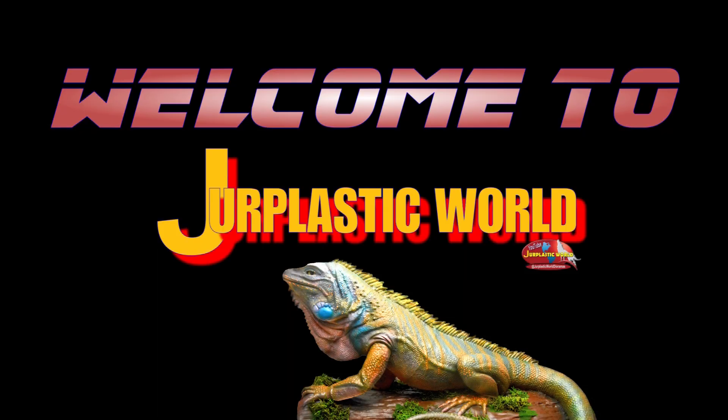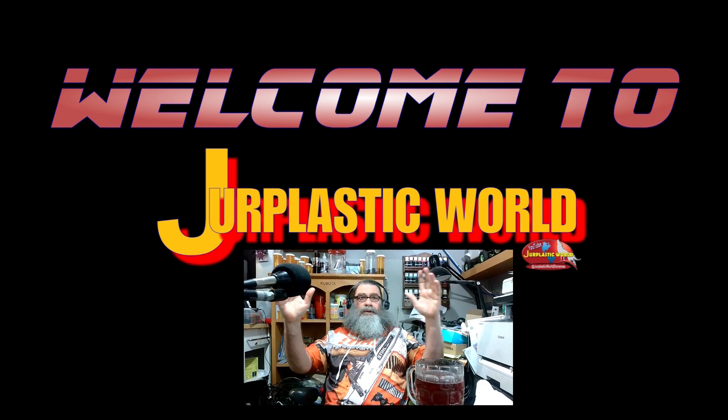I am Professor Vinster and welcome to Gerplastic World. I decided to make a video on a lot of the projects, most of the projects that I've made since I started. That'd be four years ago.